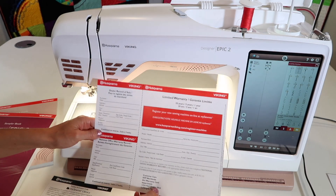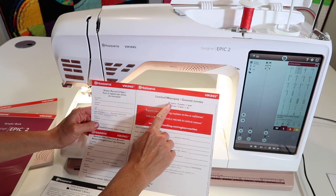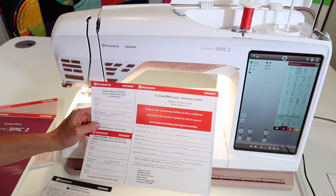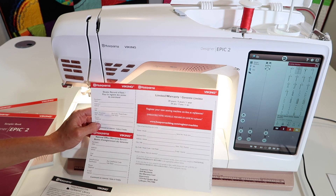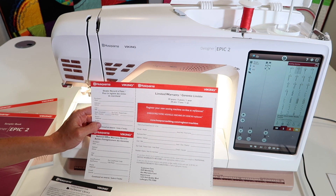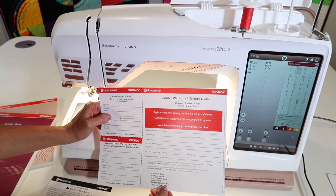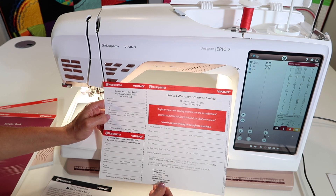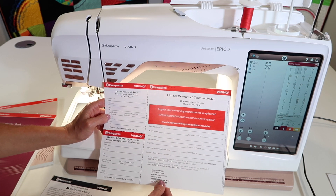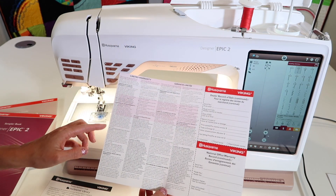Let's talk about the warranty with the Husqvarna Viking Designer Epic machine. You do have a 20-year warranty on the machine for any defective parts, and five years on circuit boards. Definitely make sure your machine is not plugged directly into the wall — have it plugged into a battery backup. Your local computer store can help you with that, you can find them on Amazon, and we'll put a link below this YouTube video. A surge protector is okay, but a battery backup is best. Then one year on basic labor and parts should you have any trouble.